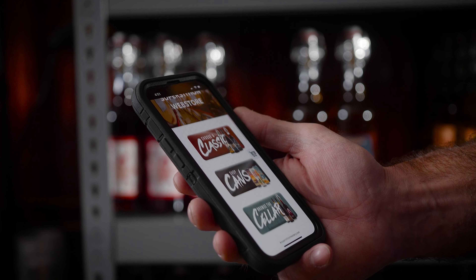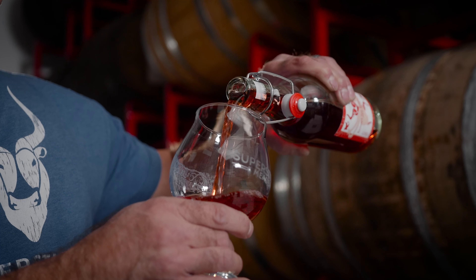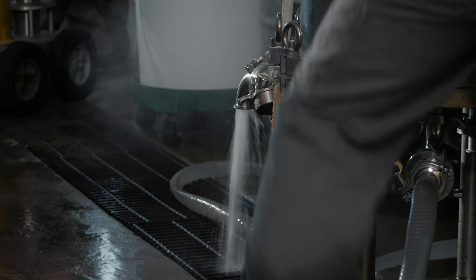If you'd like to try what we make at Superstition, it's as easy as going to our website, SuperstitionMeadery.com, clicking on Web Store and you're shopping. Make sure you follow us on social media because we release new products almost every week and you might just find your next favorite craft beverage. Cheers.